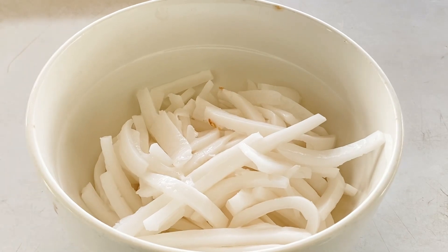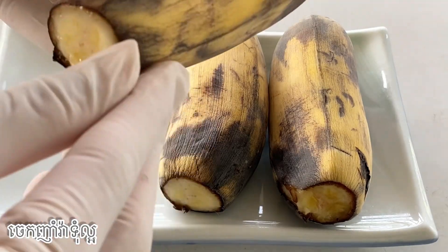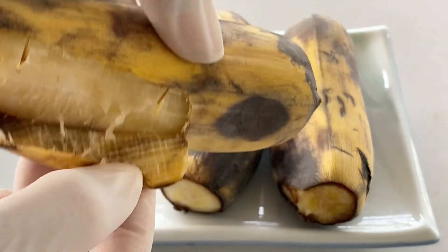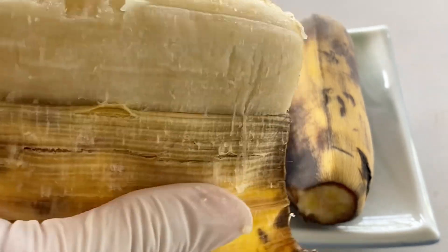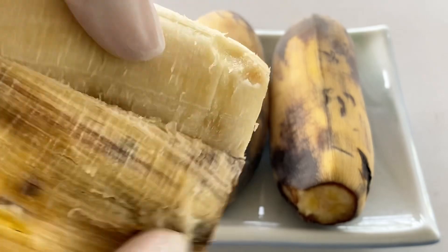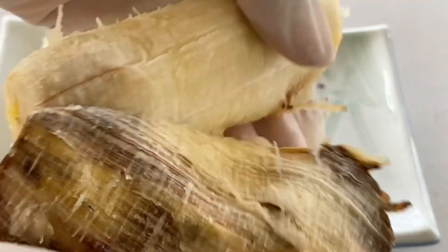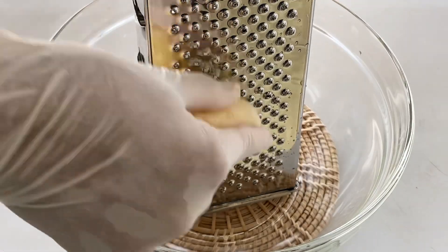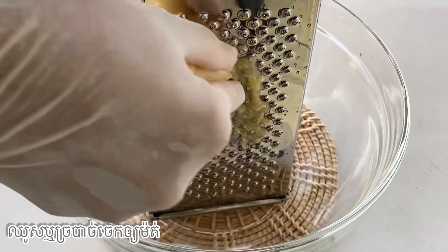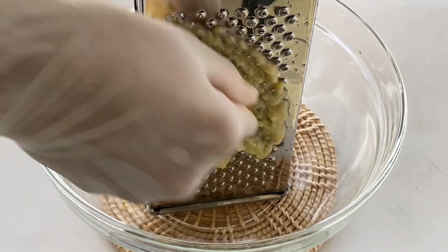I have 300 grams of banana and peel the skin of banana. After I peel the skins of banana, I need to save it first because it is easy to shred with flowers.